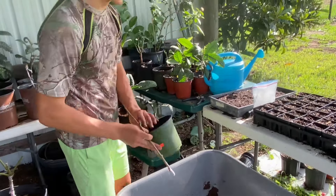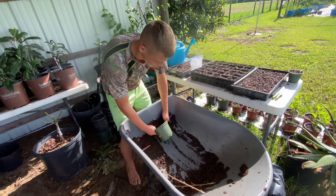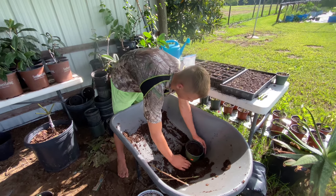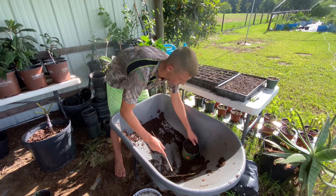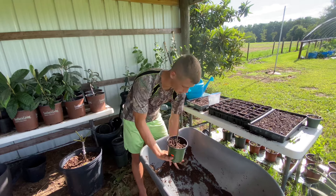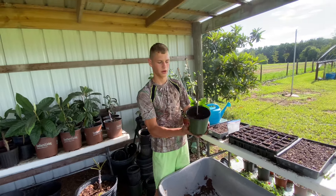Then take a pot and fill it with dirt — I'm using straight broken-down wood chips, but you can use peat moss. Most of the time I mix it with peat moss but I'm out right now. Once you get that, just stick it in there. Pack it down, make sure it's good and not going to wobble and fall out while it's trying to grow some roots. And there you go.